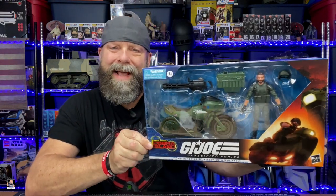What's up everybody? Welcome back to the channel for another unboxing and review video. In today's video, it's about GI Joes, specifically Breaker and the RAM Cycle.